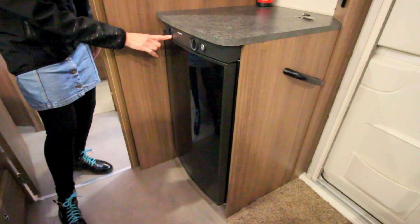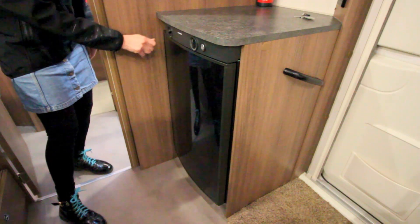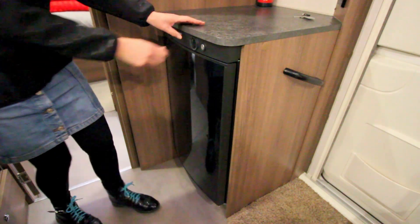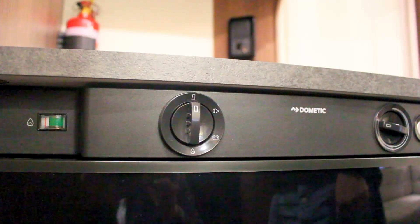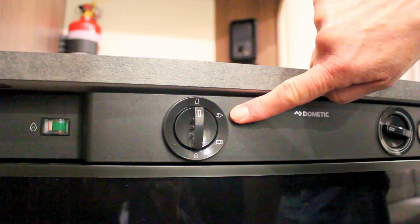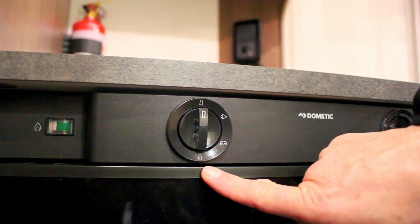Your caravan's fridge can operate off of a 240 volt supply from your campsite or off of the caravan's gas system. Unlike their UK counterparts, this fridge is unable to run off the car's battery as our trailer plugs do not allow for this. The fridge's most left dial allows you to select how you want to power the fridge — you can use the 240 volt plug, you cannot use the battery, and you can use the gas connection.